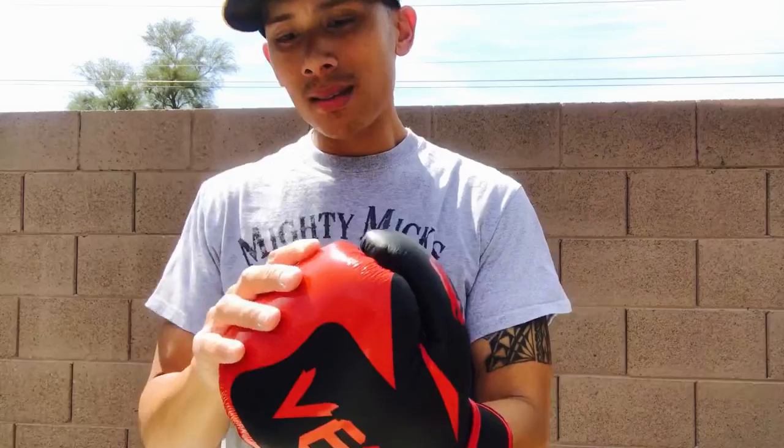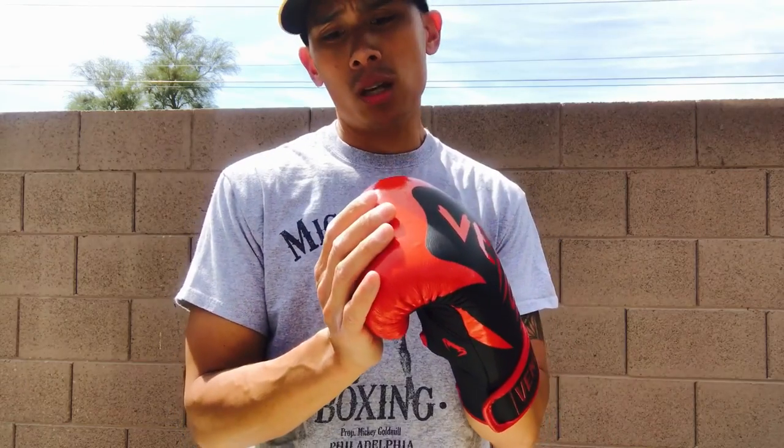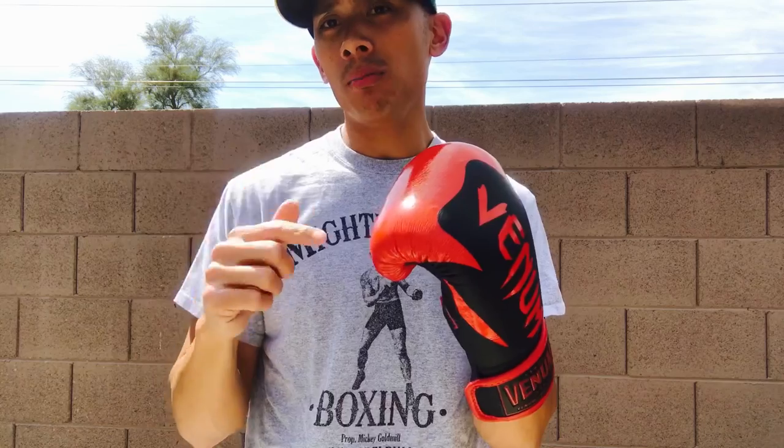From a feedback standpoint, these are some of the best gloves I've used, especially for mitts and bag work. When you hit the mitts and the heavy bag, you can feel every shot and everything really cracks. Especially when you turn those punches over, you get a really nice pop and crack with these gloves. Performance wise, that's where these gloves really shine — especially for those of you who love gloves that give you that crack, that pop, and that satisfying feedback when you hit the bag.